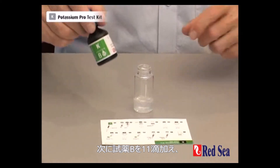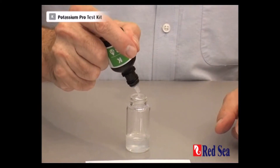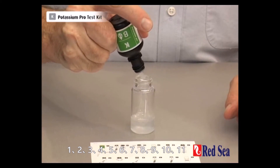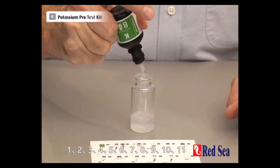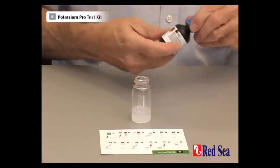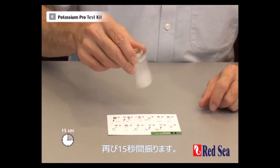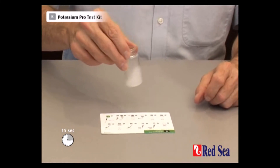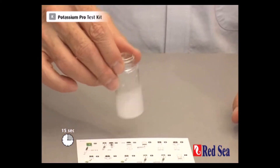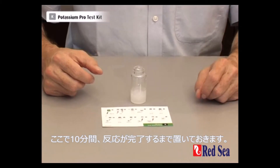We now add 11 drops of reagent B. Now we have to let that settle for about 10 minutes for the reaction to take place.